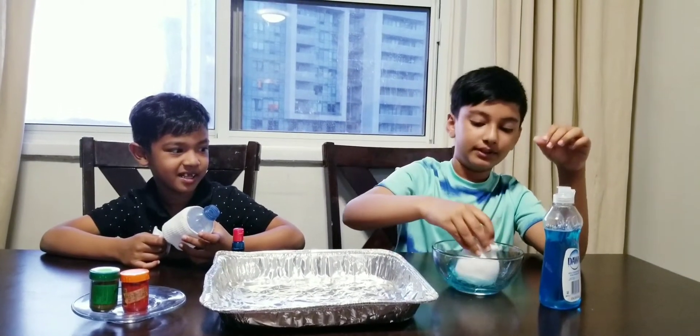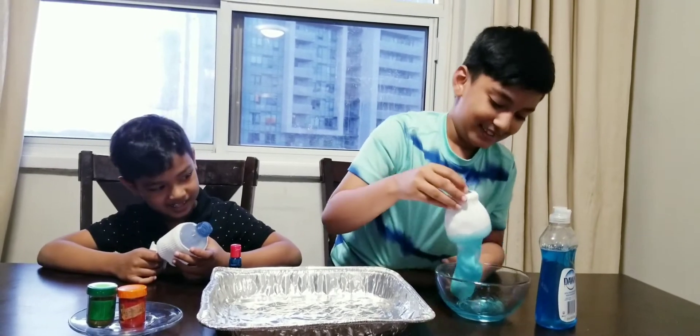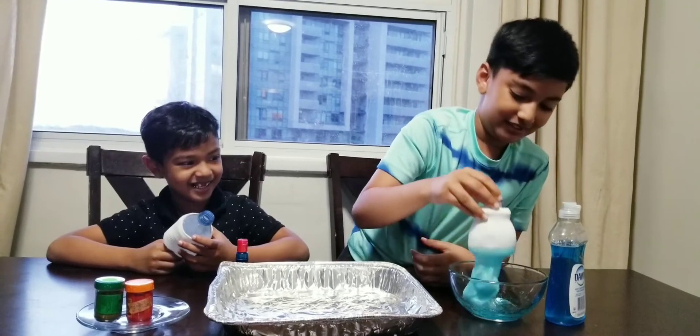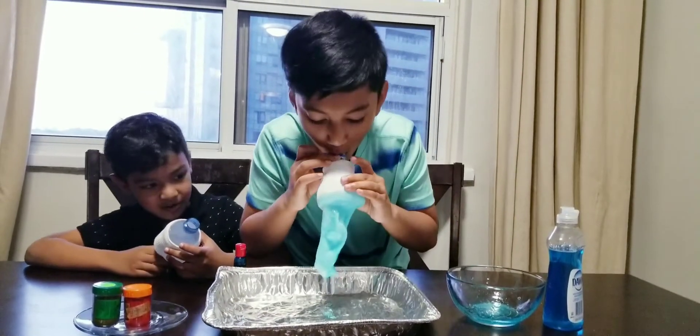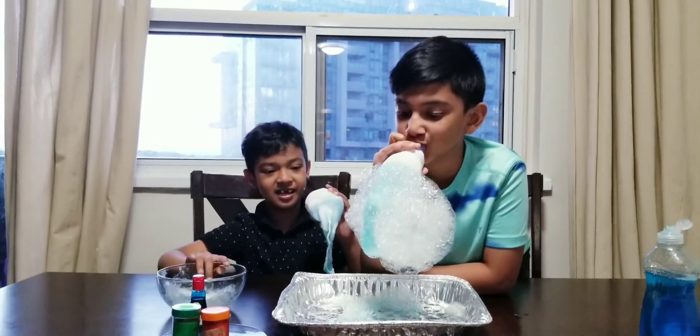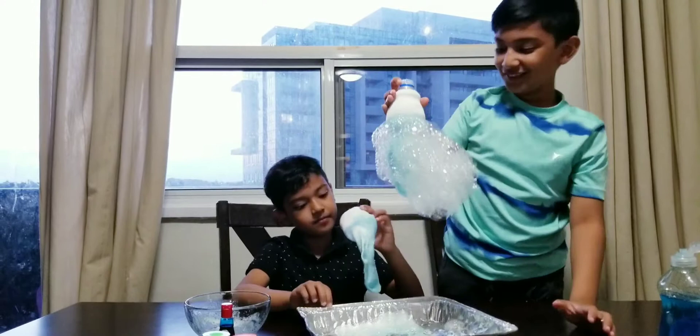Dip it in! Ready? All right, okay, ready — three, two, one. Whoa, this is so cool!